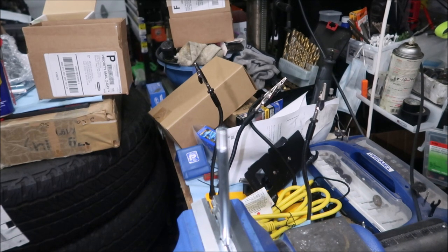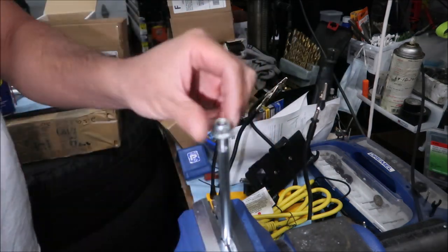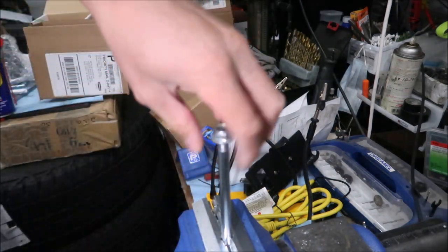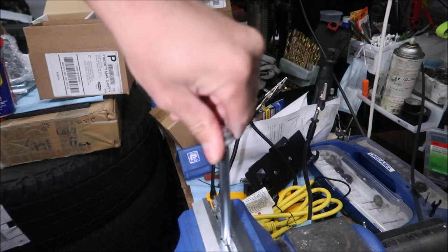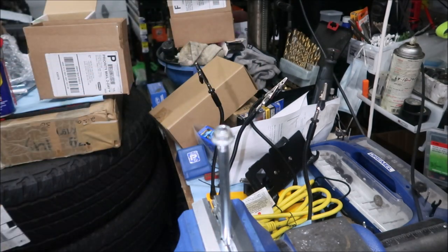I've got the nut here — let me test it out. I should be able to screw it in... there we go, looks good. Successful! I'm just going to do the same for the other one.